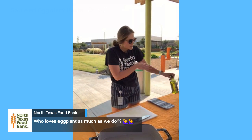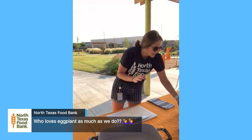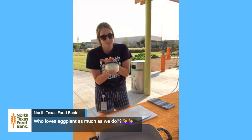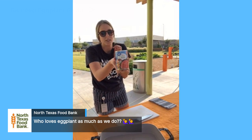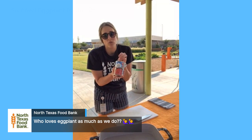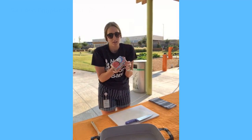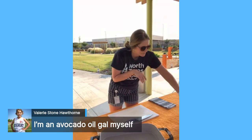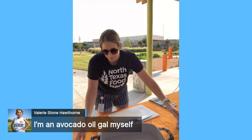For ingredients we have olive oil, whole grain pasta, one large eggplant from the garden, one large onion, garlic already diced and minced, petite diced tomatoes canned with basil, garlic, and oregano — which adds a lot to the sauce. If your canned tomatoes don't have basil and oregano, that's fine, just add them yourself later. We'll also have black pepper and parmesan cheese to top it off.